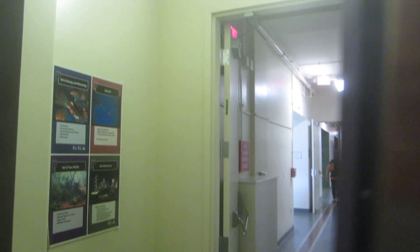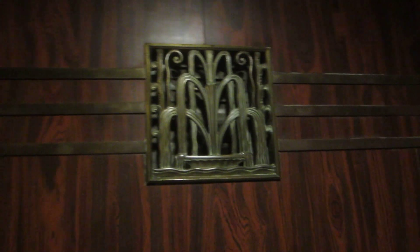We decided to take the stairs. Did you hear that, Nicholas? Was it the elevator or was it me? I think it was the elevator. I thought about that, Nicholas, but this is a beautiful elevator.